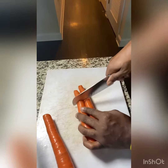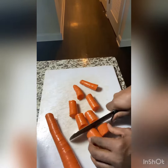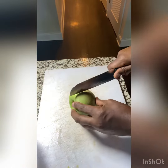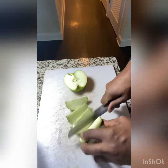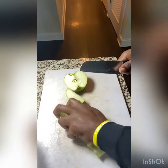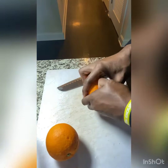All right, so we're just gonna cut up our carrots, cut up our apple, and we're gonna peel our oranges. Then we're gonna add about an inch of ginger, and so that's it. We're all prepped and ready to juice.